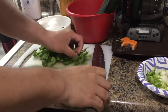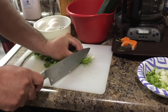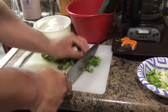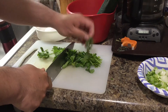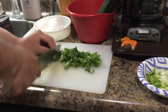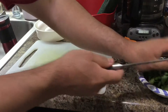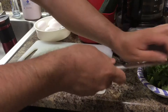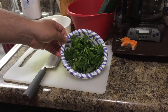We'll cut the cilantro. We'll cut the root part off. So we'll cut it like this — about this long. This is the scallion we get, and the cilantro we cut.